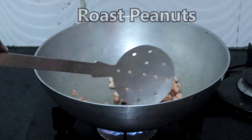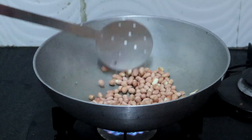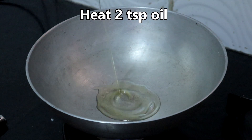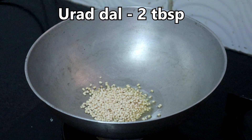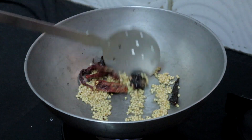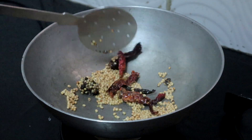The first step is to roast the peanuts. You can check my other two peanut chutney recipes — I have given the link in the description box. Heat 2 to 3 teaspoons of oil, add 2 tablespoons of urad dal and 3 to 4 red chillies, a small piece of tamarind. Sauté until the dal turns golden brown. The dal has changed color, so I am turning off the heat.